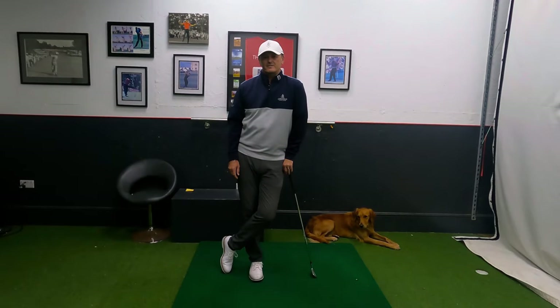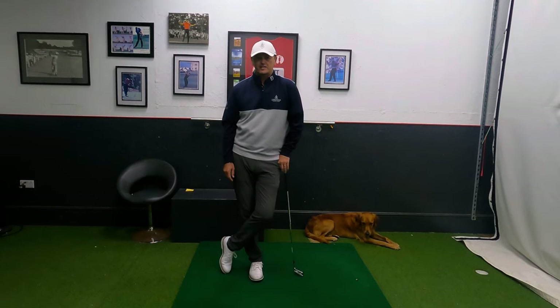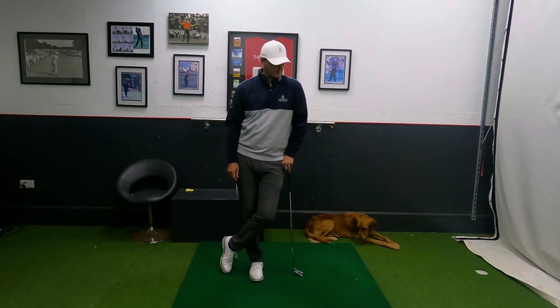Hi everyone, welcome back into the Academy here at Chesapeake Golf Club. It's lovely to have you along for another one on the channel. My name is Warren Bennett. We've got our four-legged friend Trev down there looking pretty chilled, so he's hopefully out of harm's way on the floor behind me.